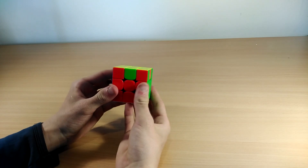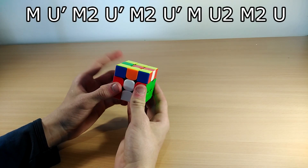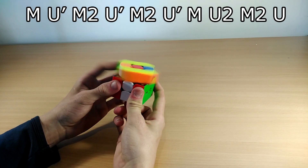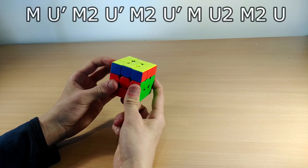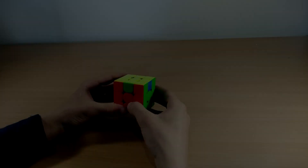The Z perm goes like this: M U' with your left index finger, M2 U' F M2 U' M U2 M2 U'. And as you can see, that's it.